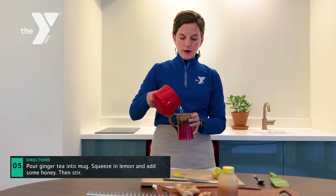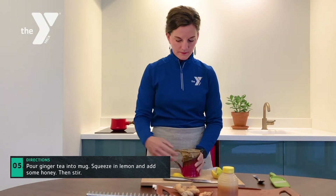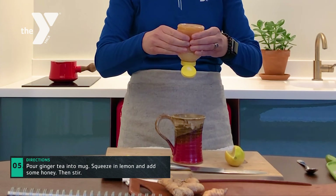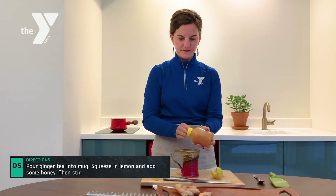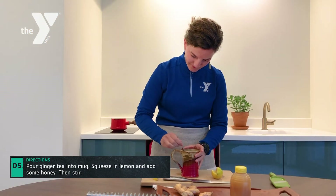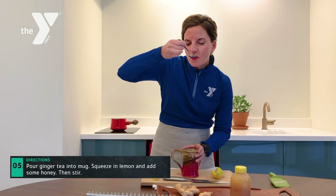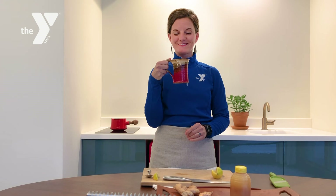Once your tea has been boiling for a while, pour your ginger tea into the mug, squeeze some lemon in there, add some honey, don't forget to stir, and always remember to taste. And there we have it — ginger tea, cheers!